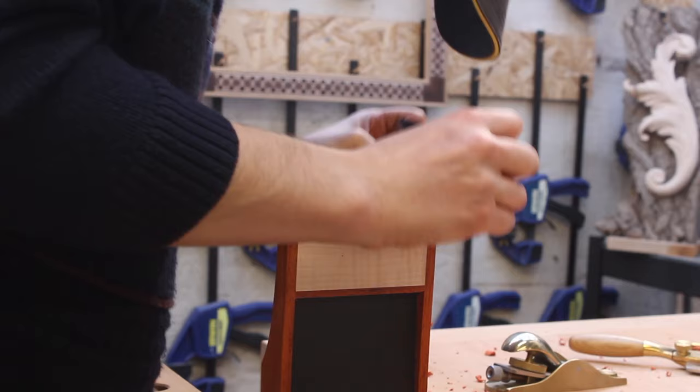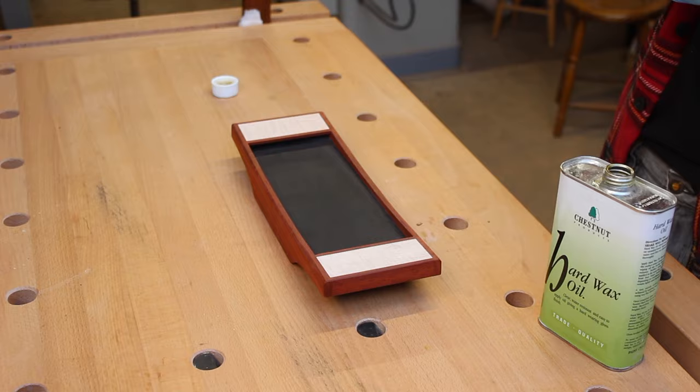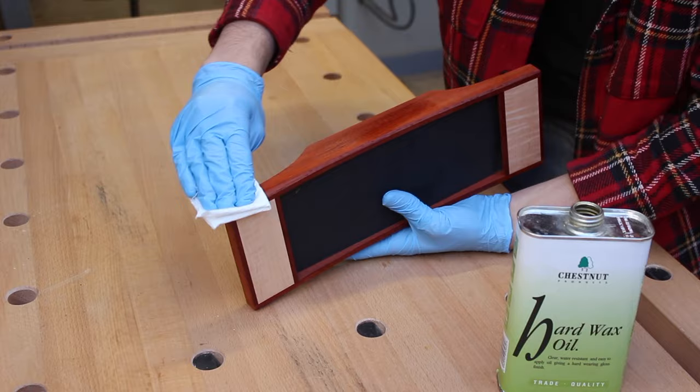Now it's time to add a hard wax oil — this is one of my new favourite finishes. I love the lustre it adds; it's not too glossy, it's not matte, it leaves a really nice semi-gloss feel. I highly recommend it. Once that finish has dried, all that's left to do is add some sand and light the candles.